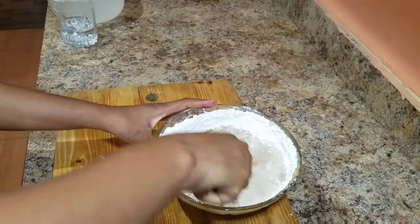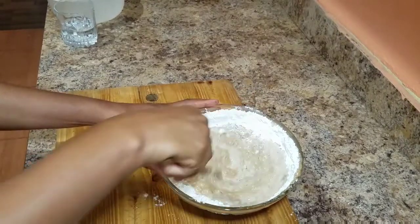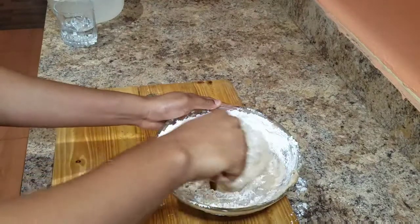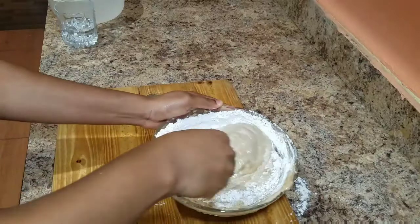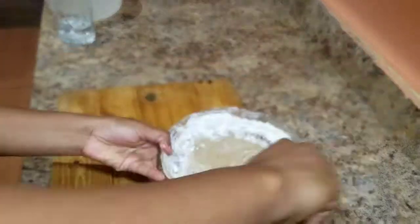I also went ahead already and shredded up some of my carrots — I'm using about five small baby carrots — and I shredded it up already. So I'll show you guys what it looks like when I'm ready to add it to this cake mixture.